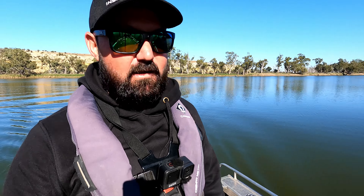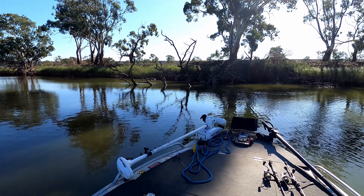G'day everybody, and welcome to another Full Scale Fishing Adventures episode. We are currently on the Lower Murray River. The flows are still up quite a bit, but we're out chasing golden perch, and we're going to jig some snags with blades, which has just been a very effective technique. We've got a very awesome snag right there, so let's tie up and see if we can jig a few yellows up.